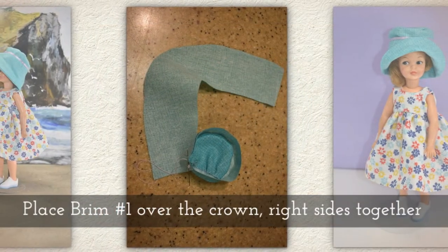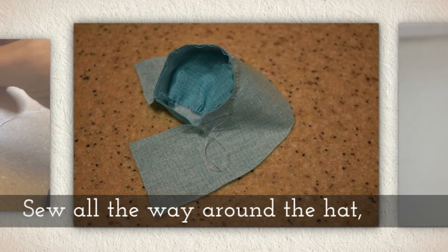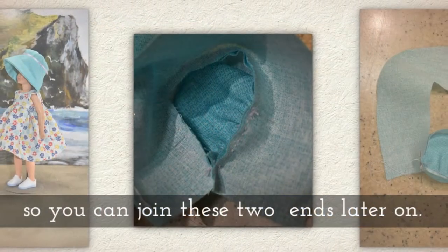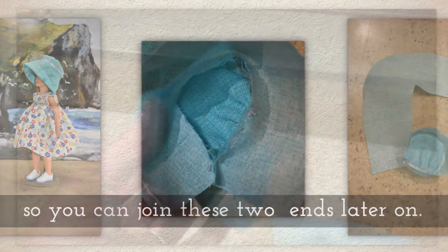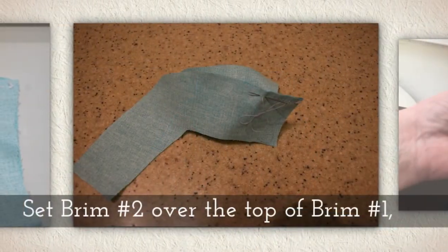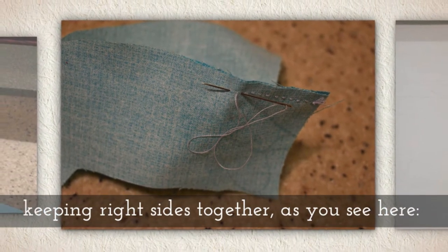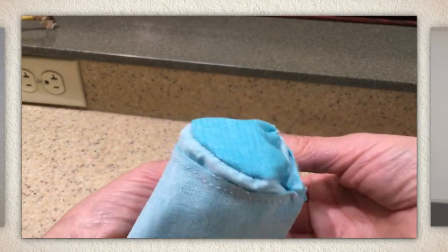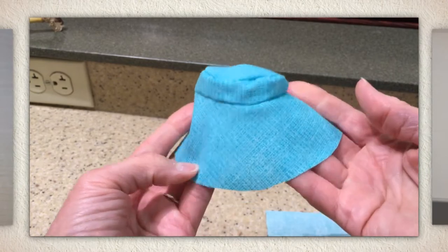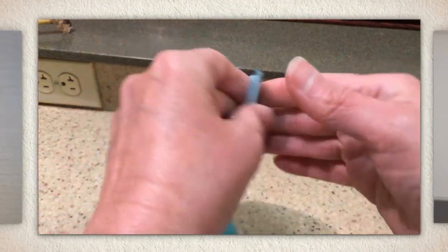Now you're going to invert the cap and place brim number one over the crown with right sides together, then backstitch along the raw edge sewing all the way around the hat — but again leave a bit of the brim unsewn so you can join the two ends later, just like we did with the crown. Here's what I have so far and you can see I've left some unsewn. Now set brim number two over the top of brim number one, again keeping right sides together. It's a good idea to pop it right side out before you start this — it'll be an easier way to do it. So now it's right side out and I'm going to lay brim number two over the top of brim number one keeping right sides together.